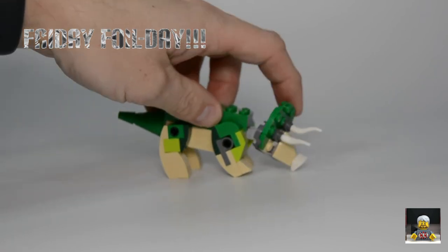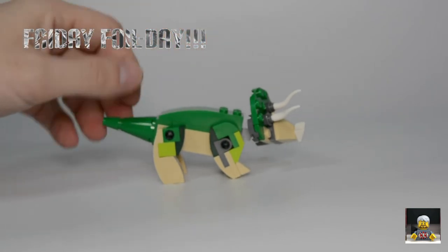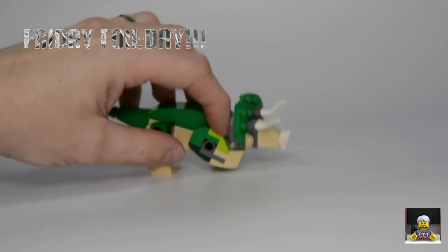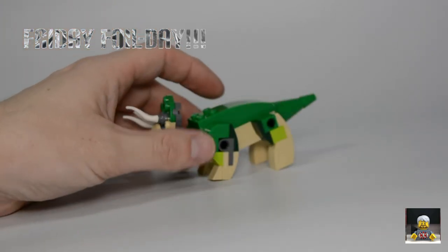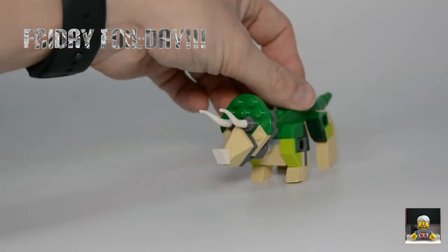Really, really good. The body is really solid. The tail doesn't move, but it does look really cool. And the legs all individually move on these Technic pins, which I think is really cool. Colors are absolutely beautiful — I love that green, and you get a little bit of lime in there as well.